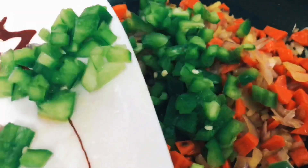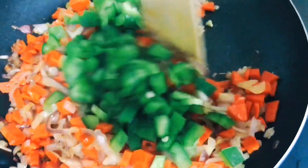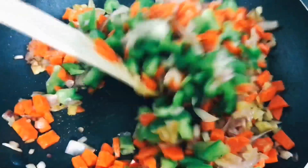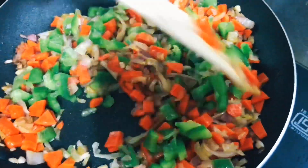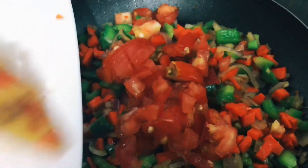Now we will mix in the carrots. I will use capsicum — you can use green capsicum, or yellow or red. If you use capsicum, you will add it here.